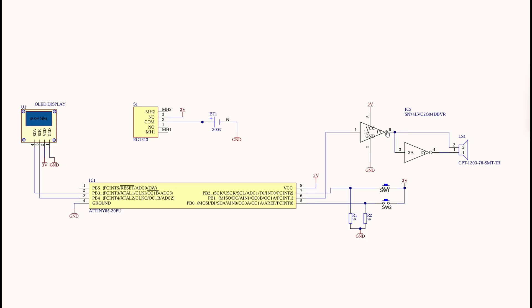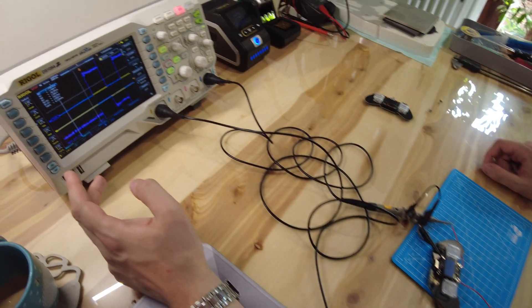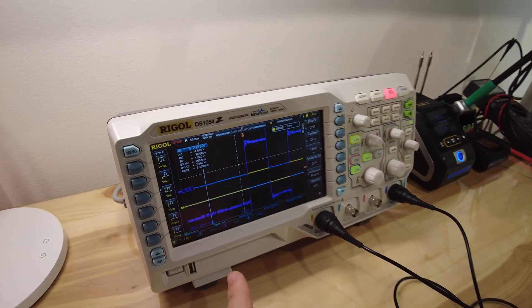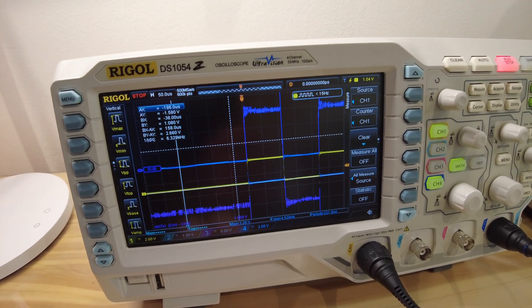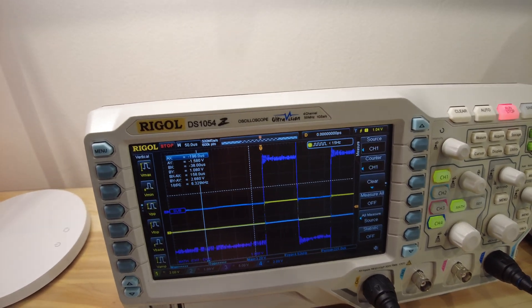Here you can take a screenshot of the complete schematic — it will also be available on my GitHub page. Take notice that on the right side we have a piezo buzzer and a driver IC for that buzzer. This driver consists of two NOT gates and it allows us to drive the speaker differentially. The advantage of doing it like this is that we are effectively doubling the voltage swing across the piezo speaker in comparison to grounding one pin.